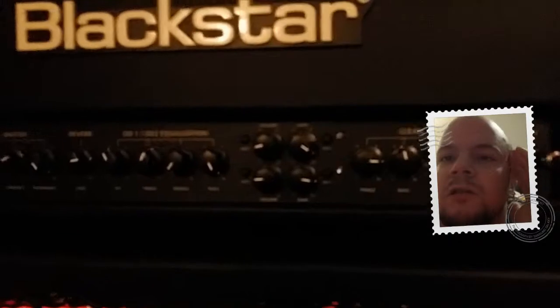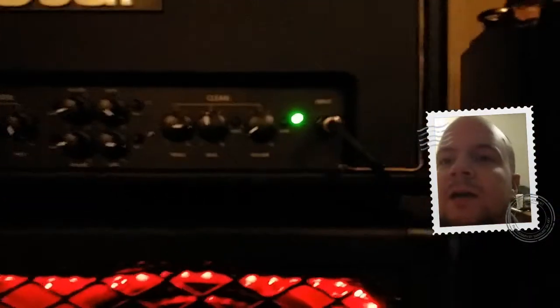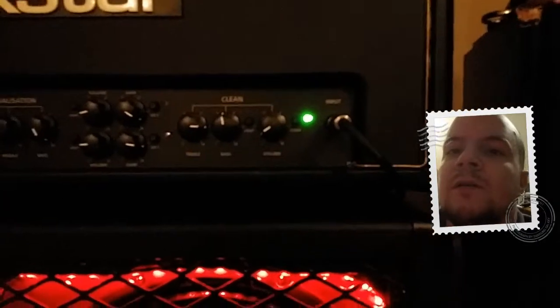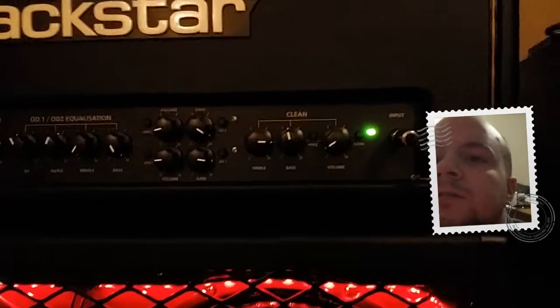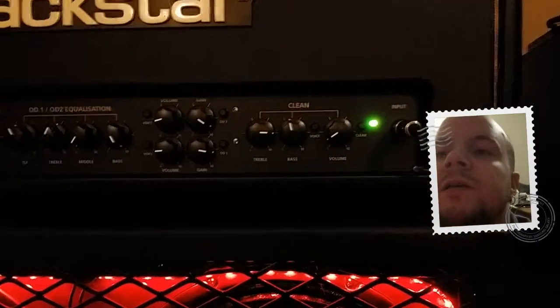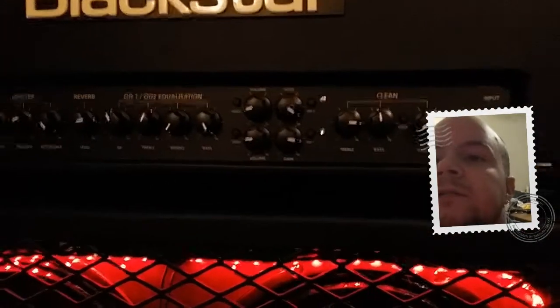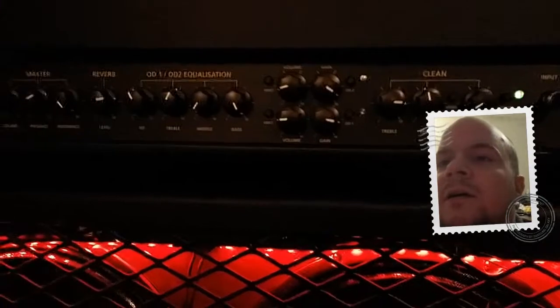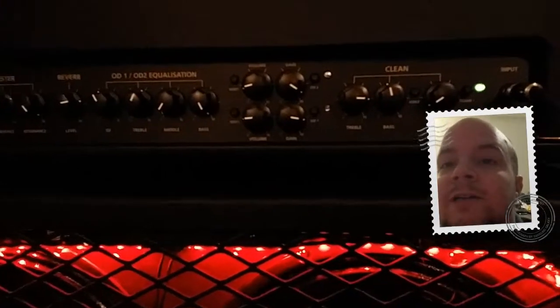This is just going to be an overall look at the entire amp, and I will do a second video showing all the tones and my presets. As you can see, the gains are set relatively high, from right to left instead of left to right.